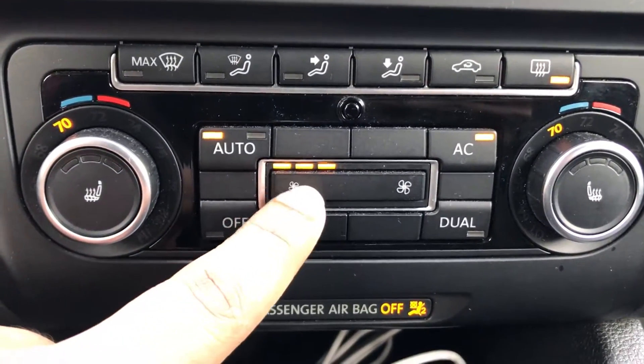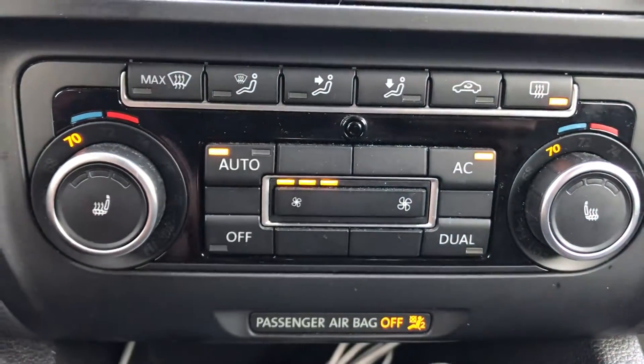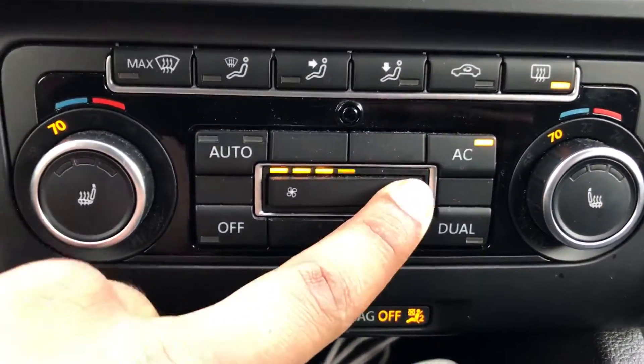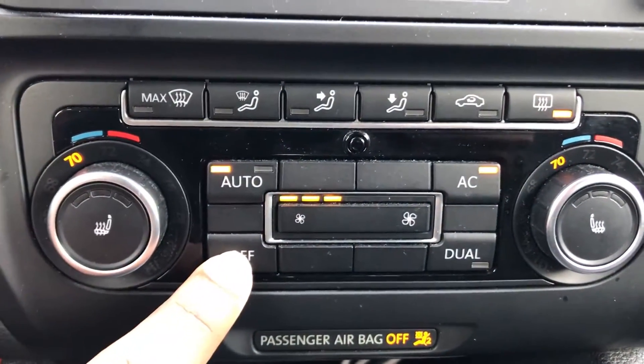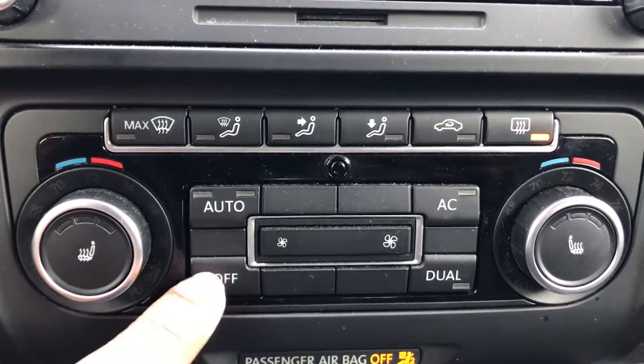Last but not least is the fan speed button. You can basically increase and decrease fan speed with this one right here. And of course there's the AC, and then you can turn the whole climate control off with just that button.